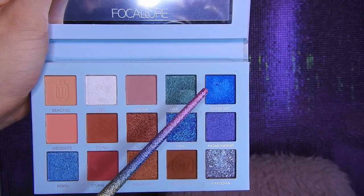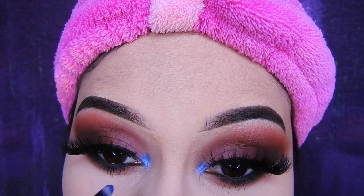Esta parte es opcional. Yo voy a poner esta sombra azul en el lagrimal para darle algo distinto al maquillaje, pero es opcional. Ustedes pueden ponerle un colorcito dorado o plateado o pueden no ponerlo. Ya depende del gusto de cada una. Yo decidí poner azul para variar en el maquillaje y la verdad es que sí me gustó como quedó.